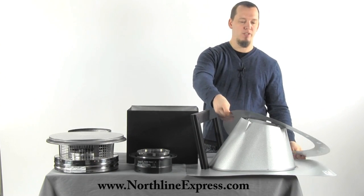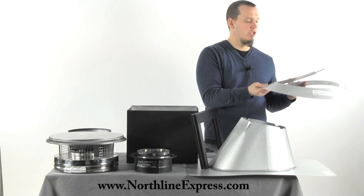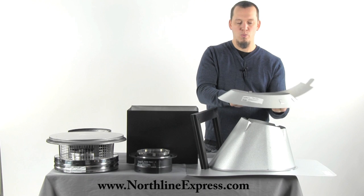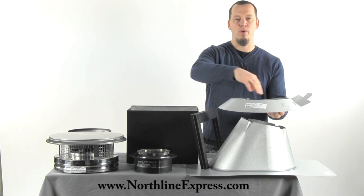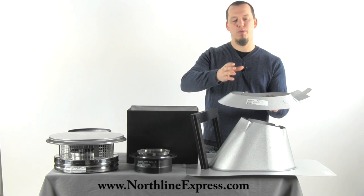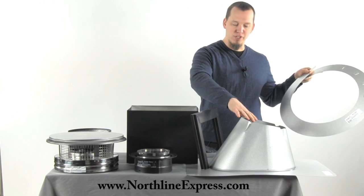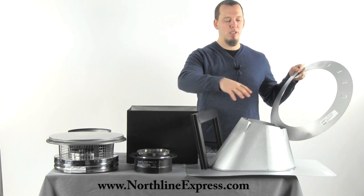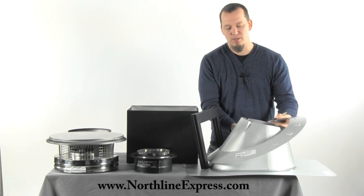The next item in your kit is the storm collar. This is the DuraPlus storm collar, and what this does is: as your chimney pipe passes through your flashing, your storm collar wraps around that pipe and then you seal it to the chimney pipe with a high temperature sealant. This stops rain from dripping down the chimney pipe and running into the home. The storm collar goes above the roof flashing, and your roof flashing is needed whenever a chimney penetrates a roof to stop any water from getting back into the house. It also helps to maintain clearances to combustibles.